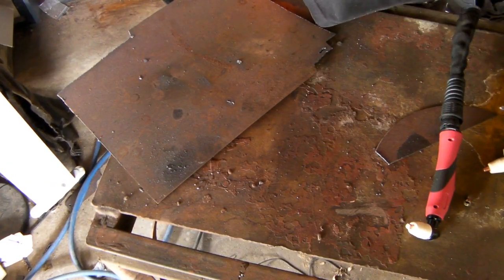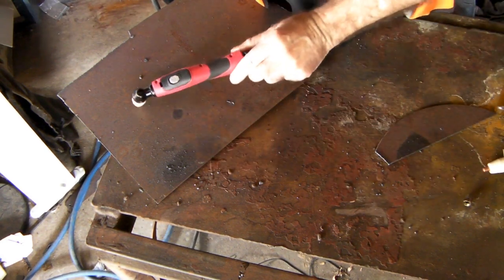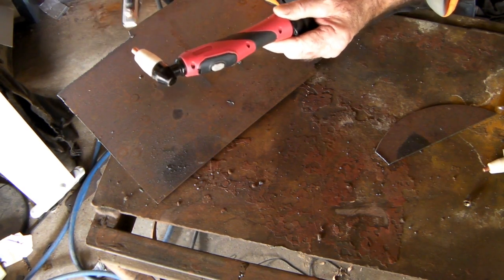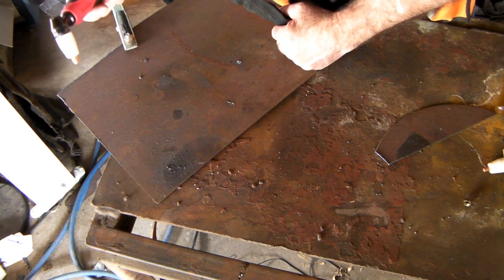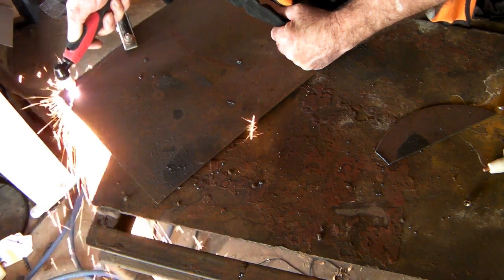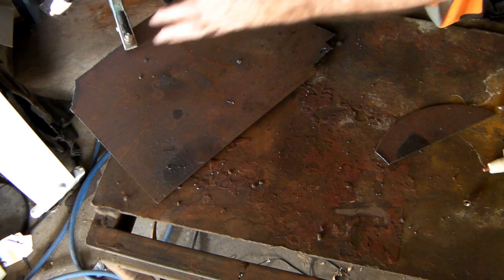So what this means is that this torch has to make contact with the work that you're cutting for the arc to start, for the Plasma to start flowing out of your gun. I'll give you a demonstration. I'll put the earth clamp on here like that, push the button on my torch, and then nothing comes out until I touch it on the steel — and then it creates the Plasma Arc and then you can cut your steel.